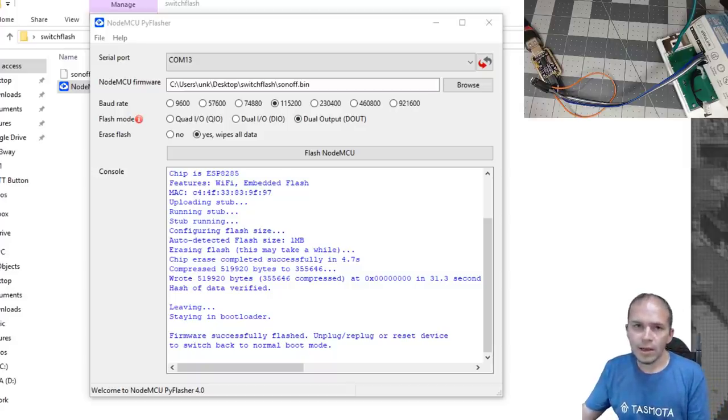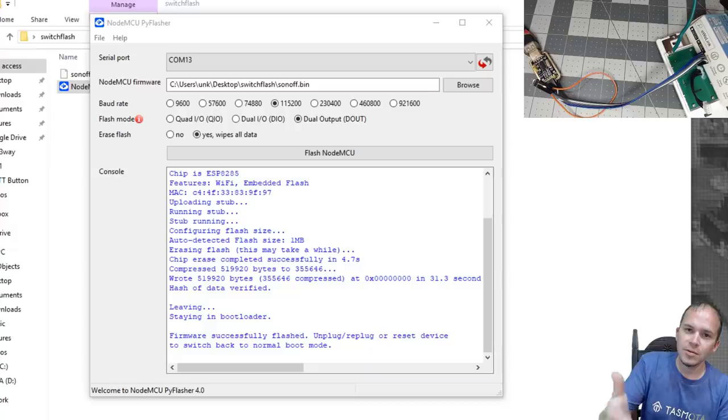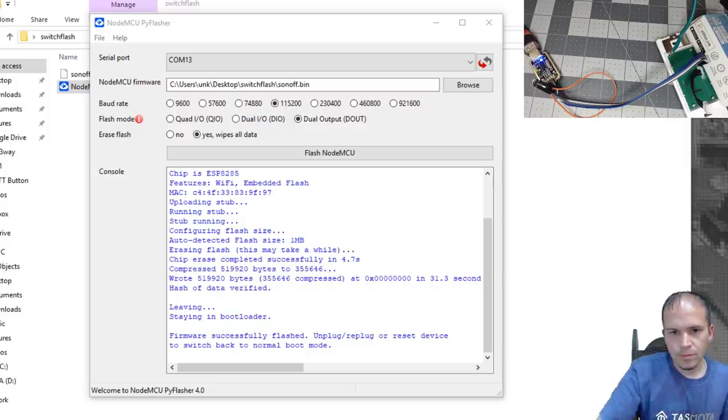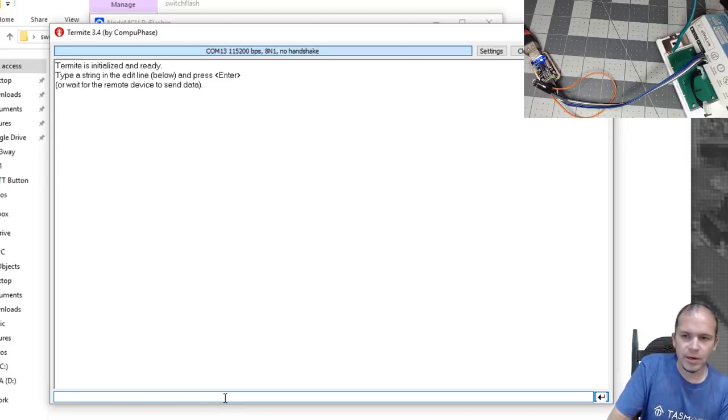Our gray wire is GPIO0, so unplug that. We'll use Termite to find the IP address and configure the SSID to put it on our network. Plug the USB back in. You can use your phone to connect to the Wi-Fi hotspot the device is broadcasting in access point mode, but for simplicity we'll use Termite. Once Termite is open, make sure you're on the correct COM port, hit Enter at the bottom, and you should see 'command unknown' — that confirms you're attached to Tasmota and ready to type commands.